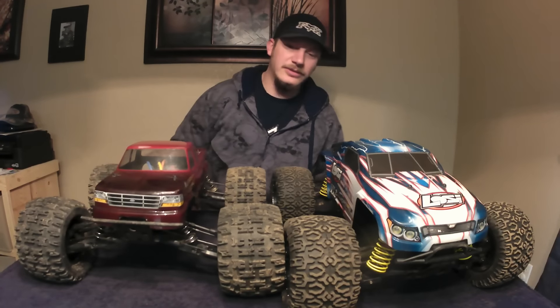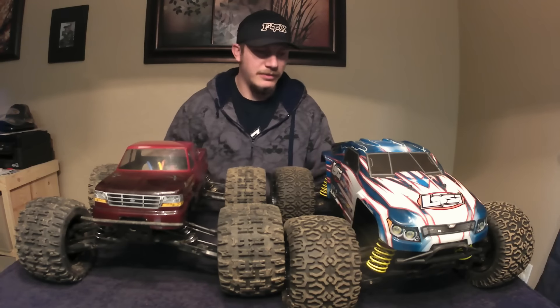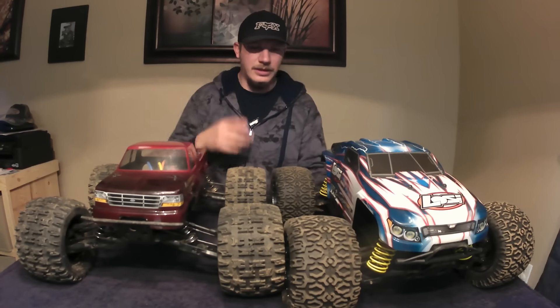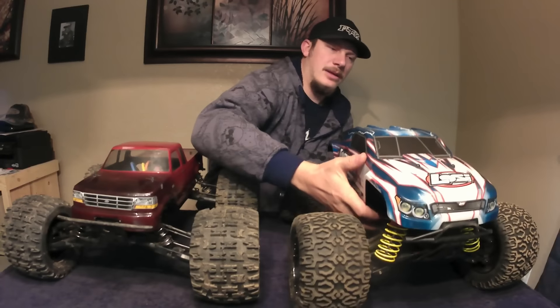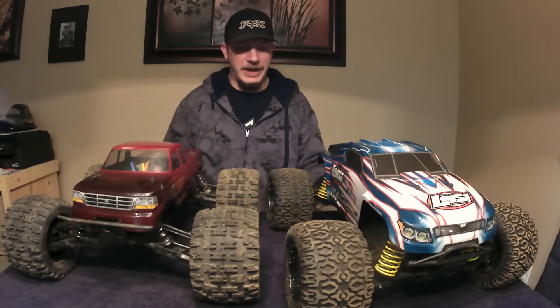It's a huge difference in wheelbase, about 3-4 inches probably. The Losi XXL weighs a lot more, a whole lot more — probably 2 or 3 pounds more.